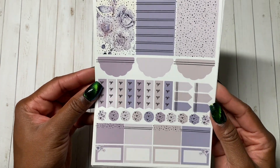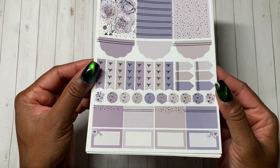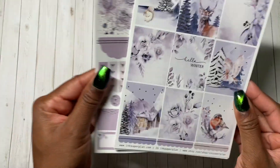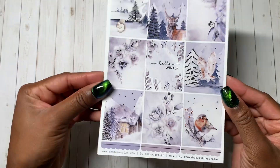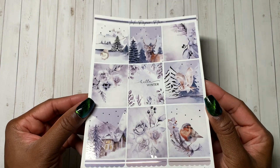I have some kits on the way with the newer format, so I'm excited to show that off. But as usual, tons of layering options, which I love. This is Hello Winter from Ink Paper Plan — you can use my code Ashley20 to get 20% off this kit.